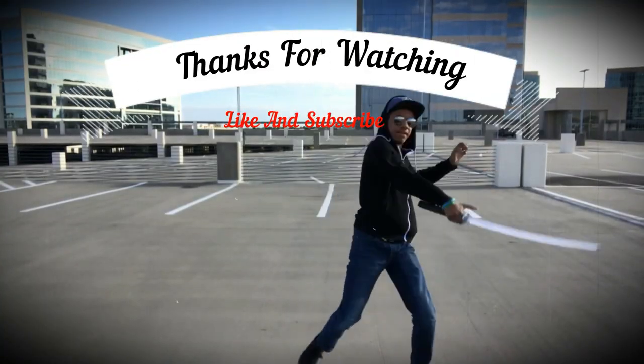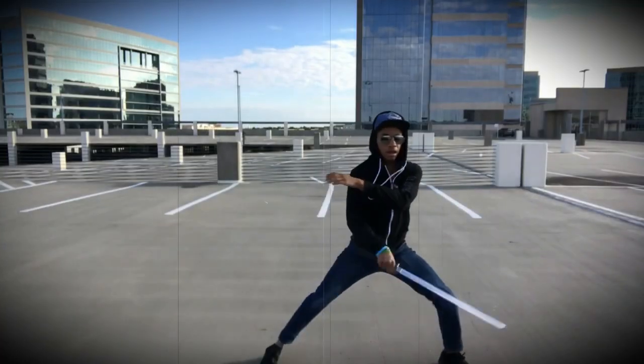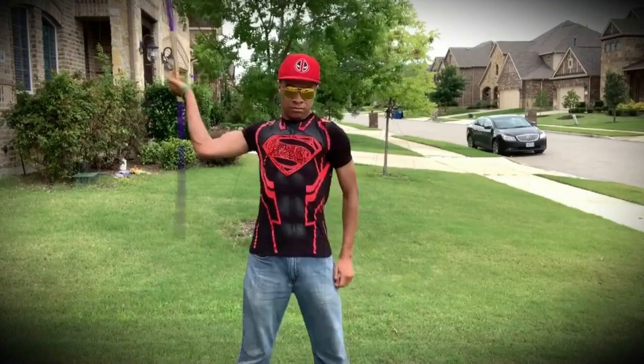If you liked this video, check out this one about breaking down your double fighting style, or this other one about chi blocking. Either way, I'll see you in the next one.